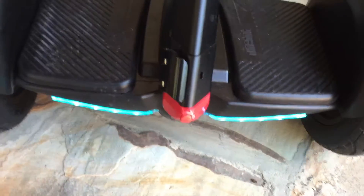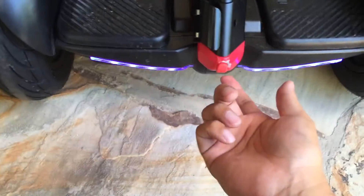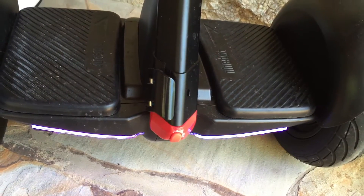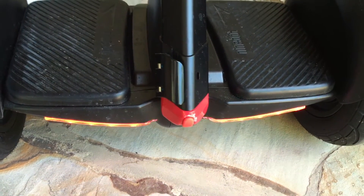Thanks to that user for noticing that this was a little loose and that people have been complaining that these screws come loose. Thanks for watching, hope you enjoyed it, hope you found it informative — please subscribe and give me a thumbs up, thanks.